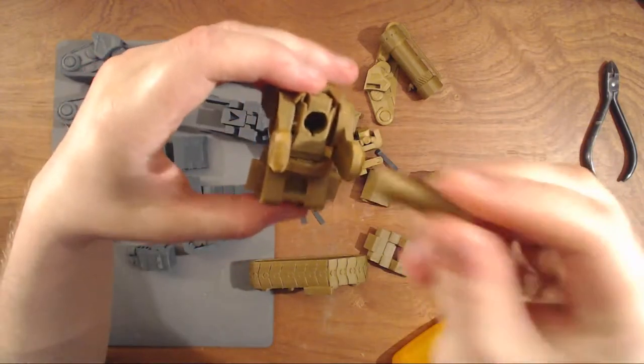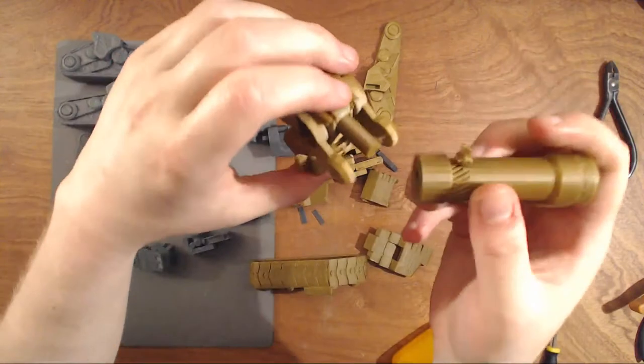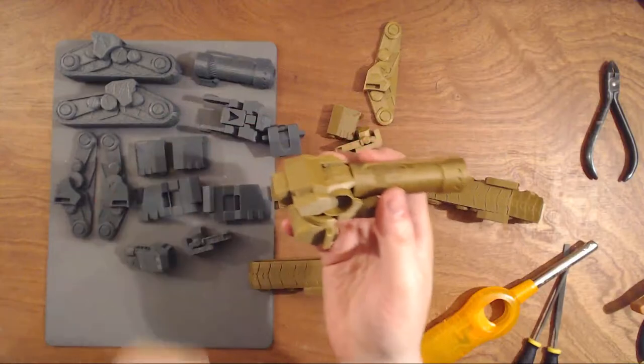There's a bit thicker line here — that one needs to go into the body itself. And the small part goes in the barrel. You glue that up, and it's tight.